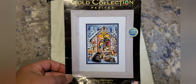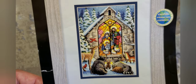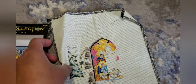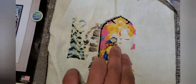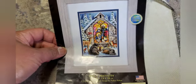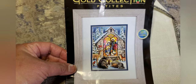Another Christmas theme I put stitches on recently is this Gold Collection Petites — it's the Nativity. I'm hoping to finish at least one of the Nativity projects I've started, so hopefully this one will be it. As usual, they look small but they're not easy to stitch — they're so dense and it takes a long time. I've put some stitches in it, and I've decided to include this in my work-in-progress tote. They're actually so pretty — I love the colors.